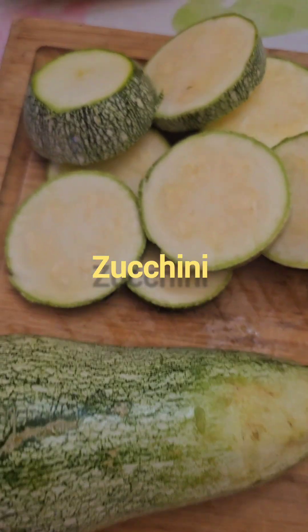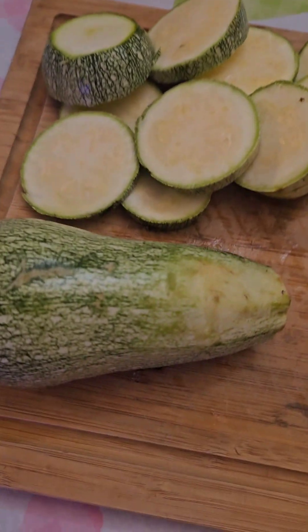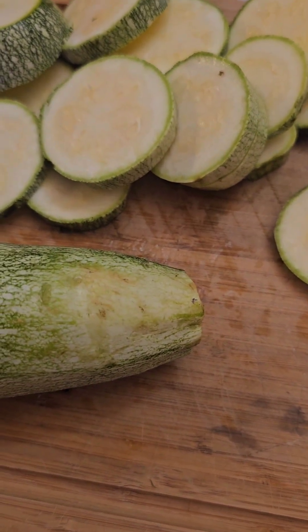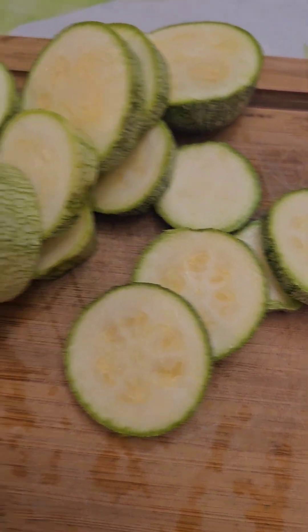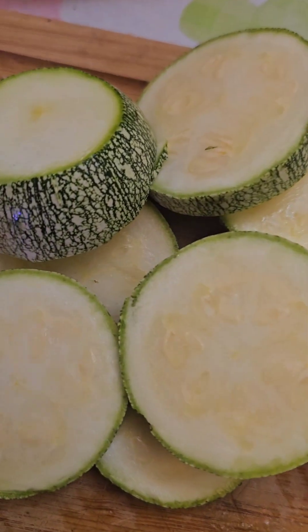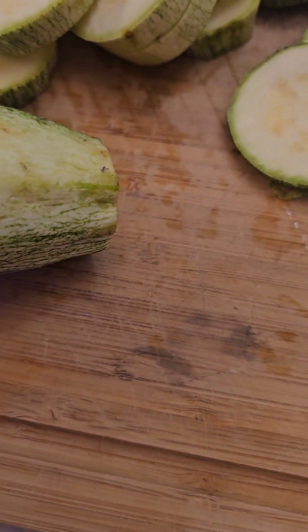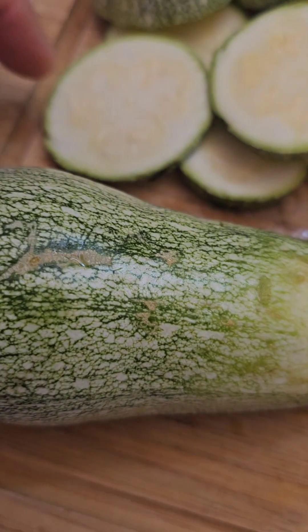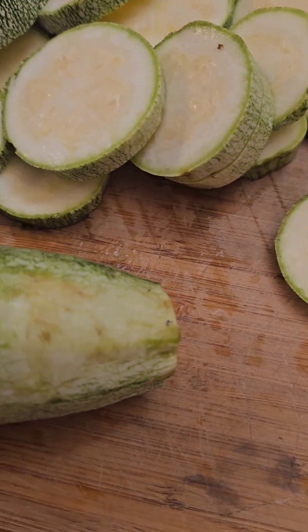Let's see about making some squash and zucchini. My mouth is just stumbling — I'm having issues. I already got some of them cut, and I'll cut the rest of them up. Some people like to split them down the length, but I like them like this. So we'll see how well we do today.